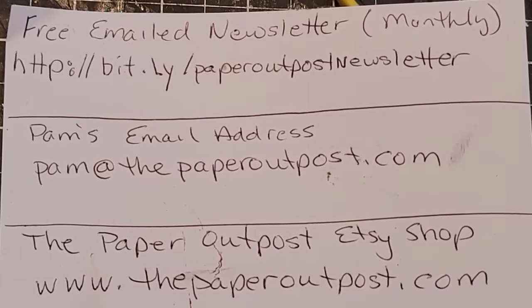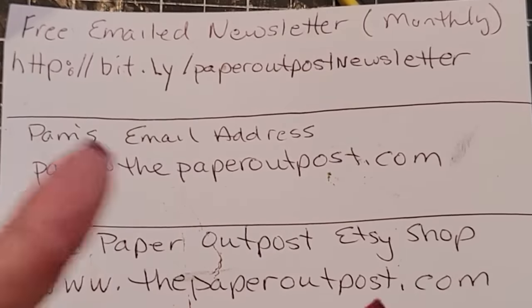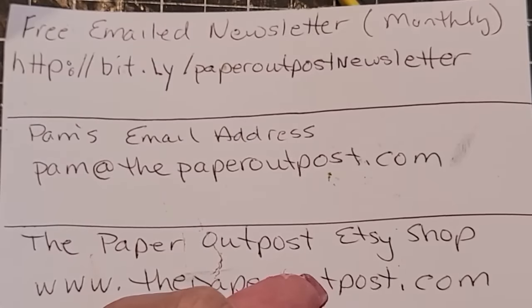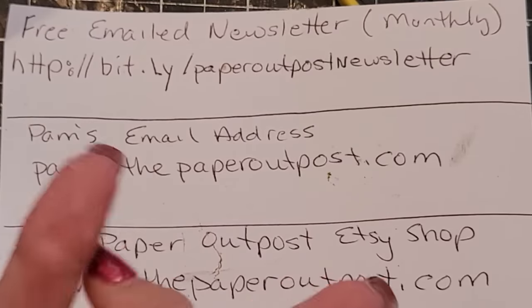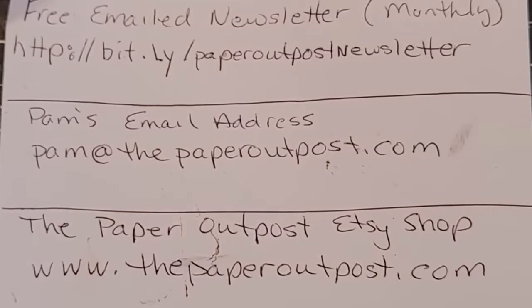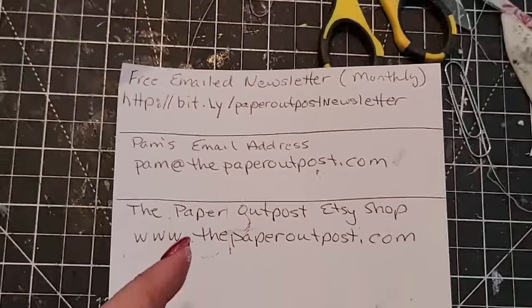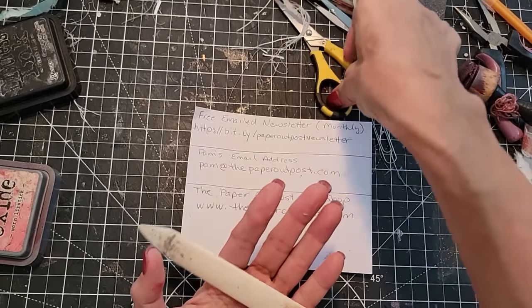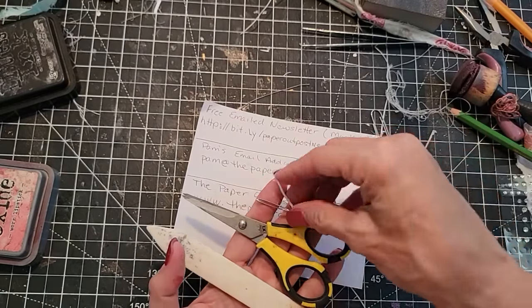All you do, if you want me to print them out for you, I do them in batches of 10 kits. Give me a list of 10 digi names either through Etsy message or via my email address and I will send those off to you, printed on nice lightweight cardstock — a little stiffer than regular paper. I also have an Amazon shop if you're looking for favorite tools and supplies that you see me use here on the old Paper Outpost.